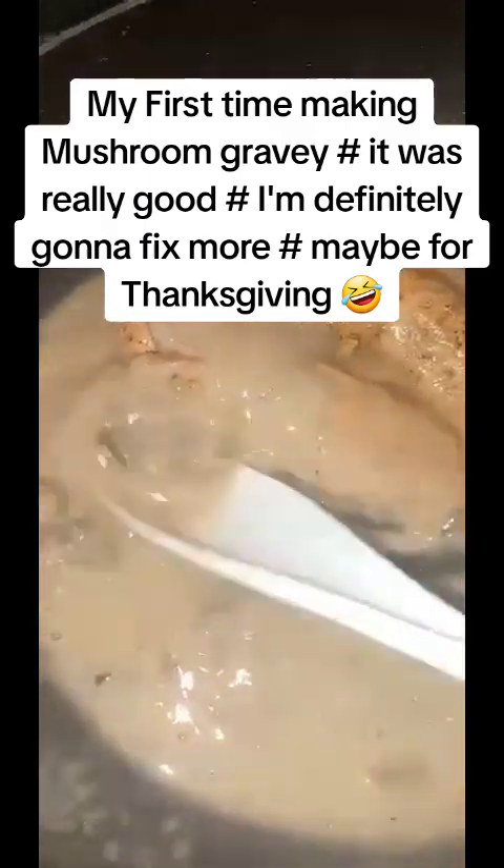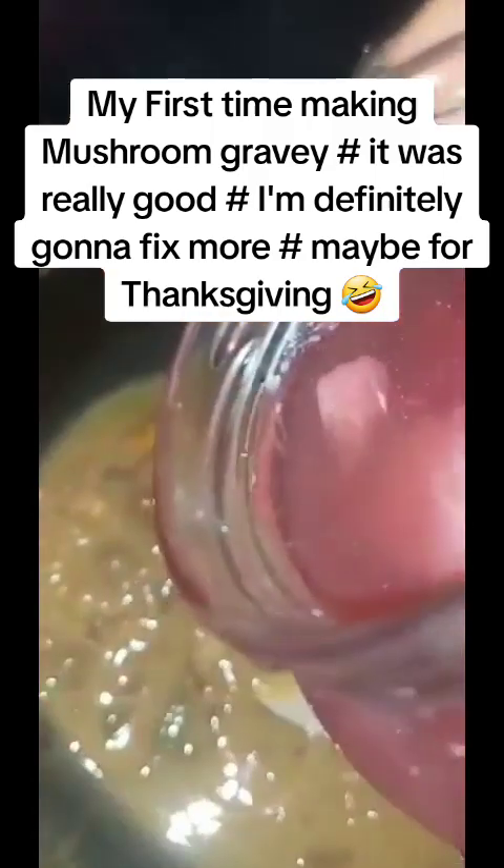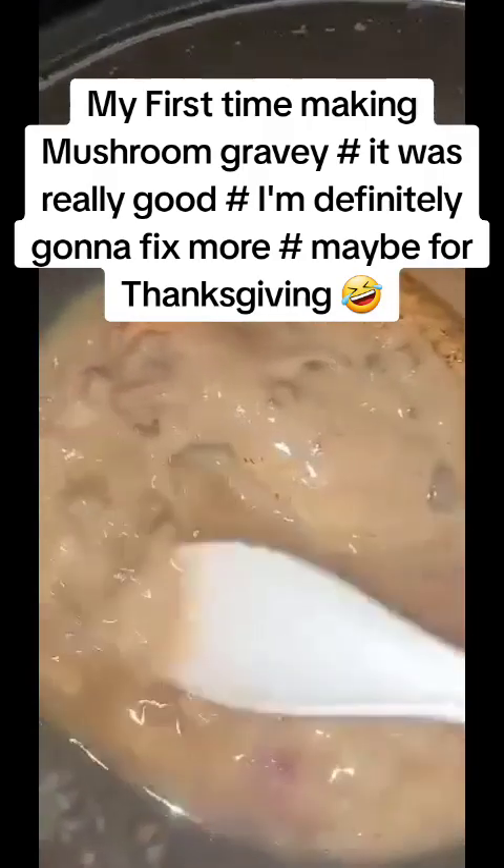This is good - if you still want to add a little bit more broth you can. That is my homemade broth, and this is store-bought broth. I'm gonna thin it out a little bit more.